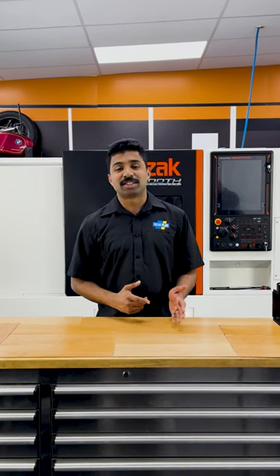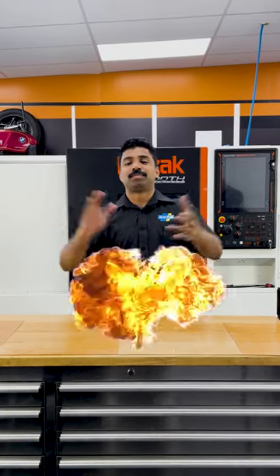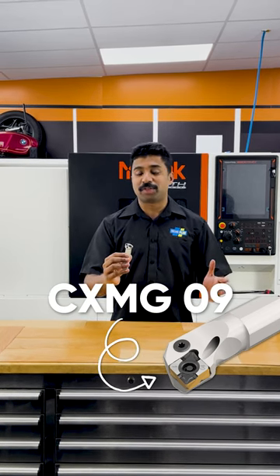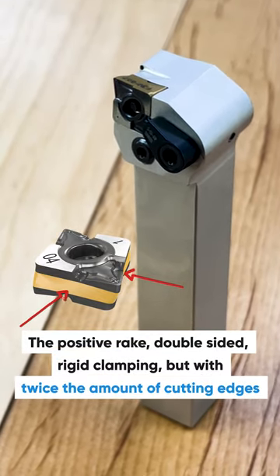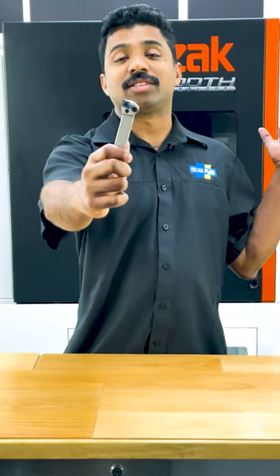So what do you do? With the CX-MG, ISKAR have solved it for you. Let's have a look. This is the CX-MG 09 from ISKAR. This features all the benefits of the CCMT — the positive rake, double-sided rigid clamping — but with twice the amount of cutting edges. So let's have a look at this insert running in the slate behind me.